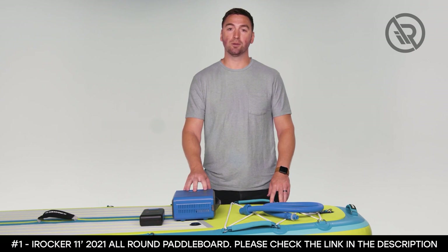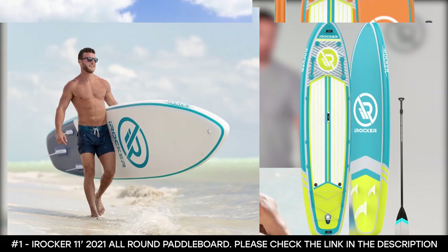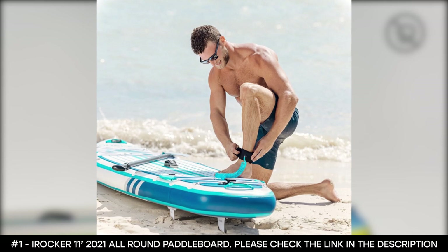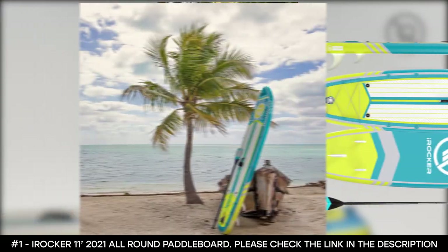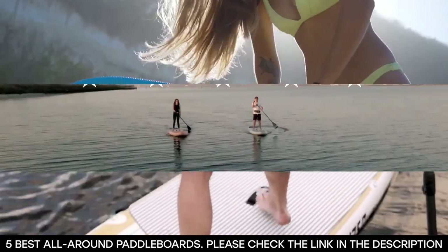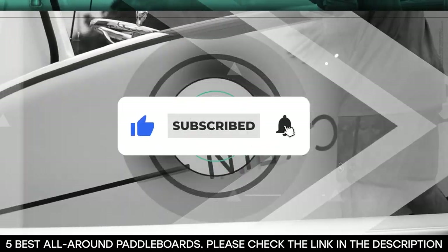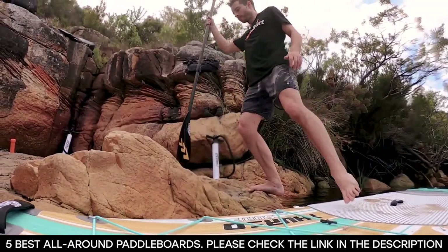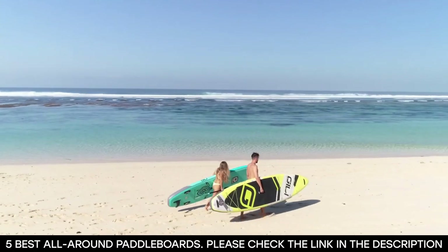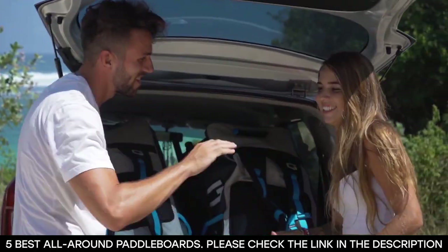In our opinion, the weight capacity, unmatched durability, and performance of the iRocker 11-foot 2021 all-round paddleboard make it the best all-round paddleboard in the market and earns it the top spot on our list. And with that, we've come to the end of this video. Do you agree with our list? Let us know what you think in the comments section. See you in the next video.